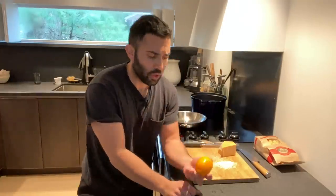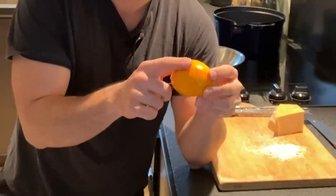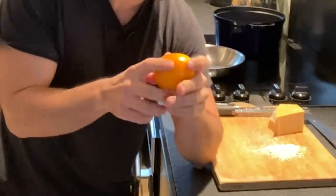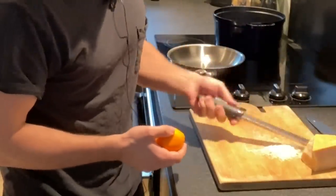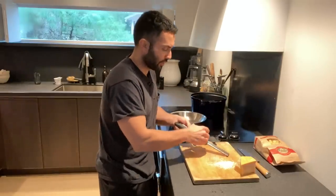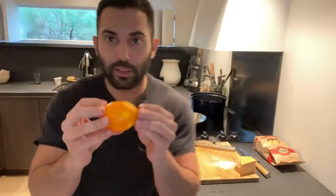With citrus — whether it's a Meyer lemon, grapefruit, lime, or orange — you get just the fragrant, floral zest. But you want to go all around rather than just sticking into one spot. I kind of do this, and I know Morocco does the same thing, where I roll the citrus — so you get these nice even spots.